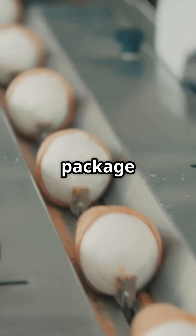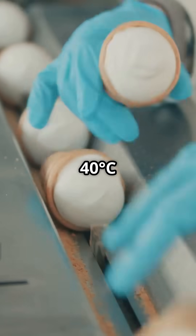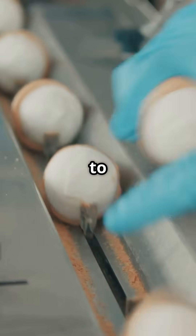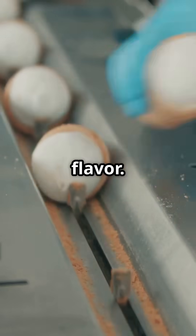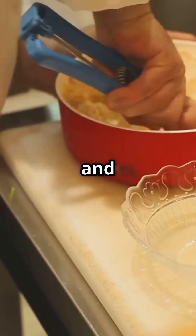Finally, we package it up and send it to a blast freezer at minus 40 degrees Celsius — minus 40 degrees Fahrenheit — to lock in that perfect texture and flavor. And there you have it: your favorite ice cream, ready to scoop and enjoy. Yum.